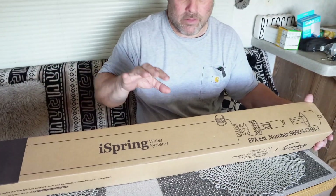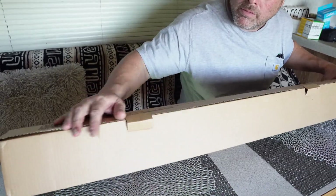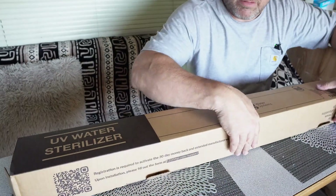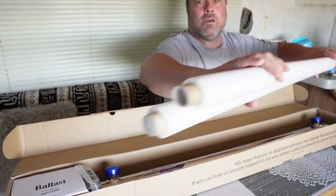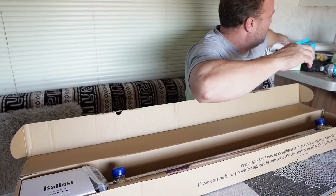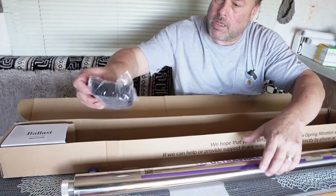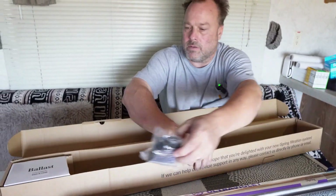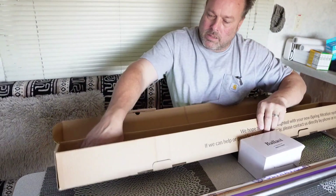We just got the UV sterilizer and we're going to be installing it into our trailer. Let's do a quick unboxing. We've got two bowls, the tank, the brackets, some o-rings, and the ballast. Looks like instructions too.